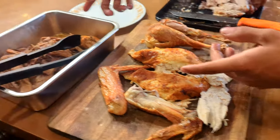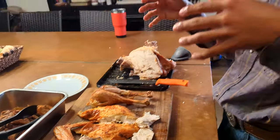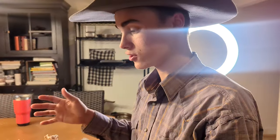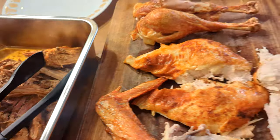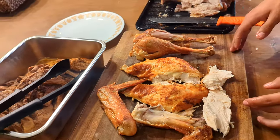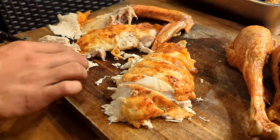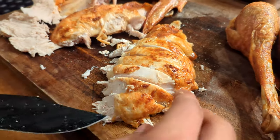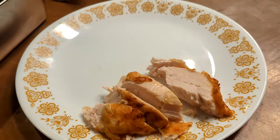We're going to plate some of this up with some roast that we have here. We always like to mix it up — if we're having chicken or turkey, we like to add a beef or red meat just to balance it out. So we got some roast and some turkey, cut it up, and serve it up. Let's put a couple pieces on the plate.